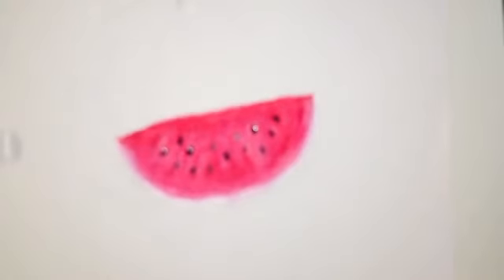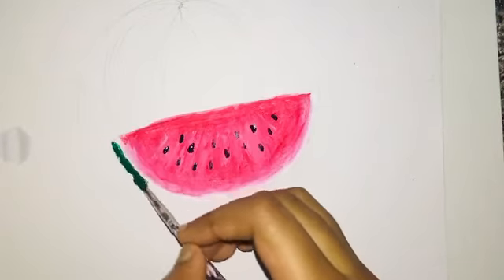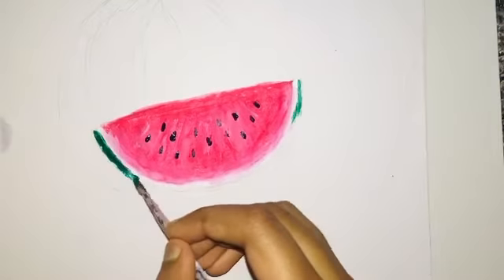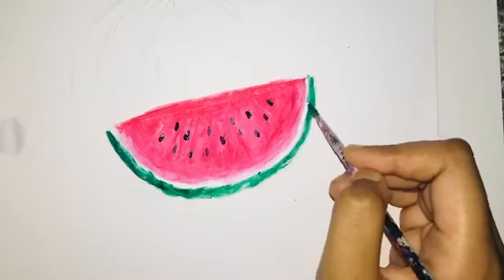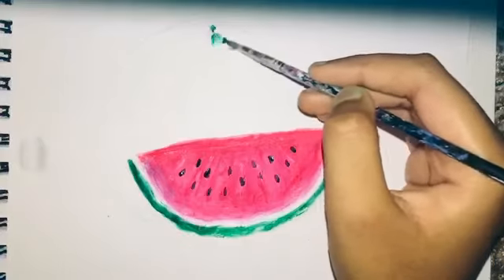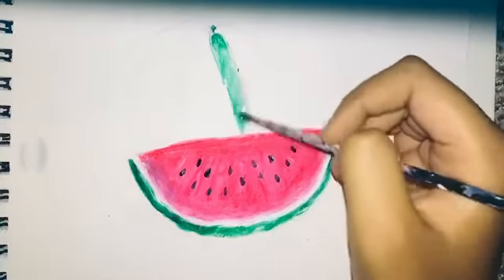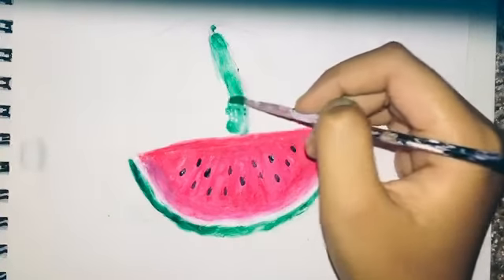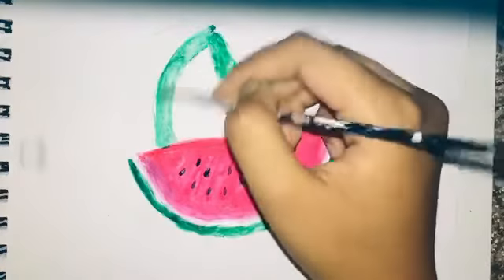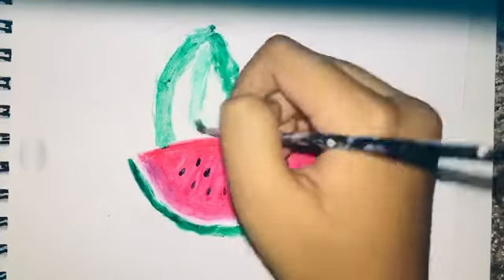I'm going to use some dark green to paint the skin of the watermelon. The dark green skin doesn't need to be blended with the white. I will draw curved dark green lines like this.